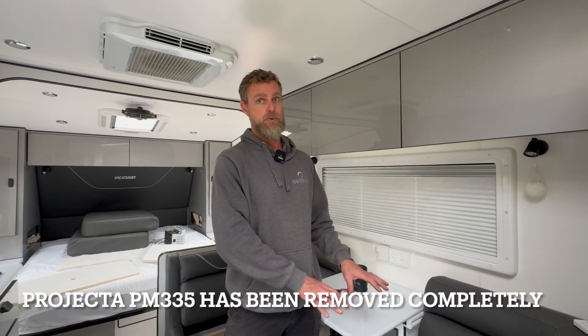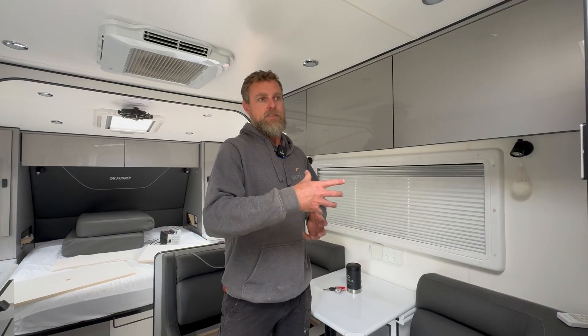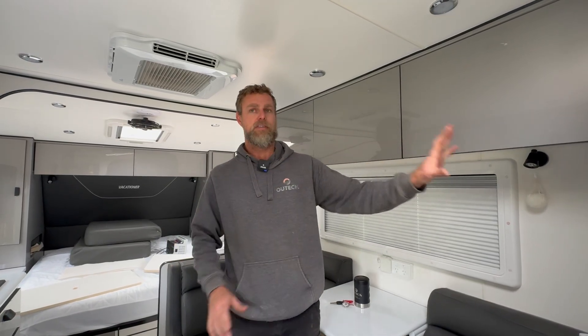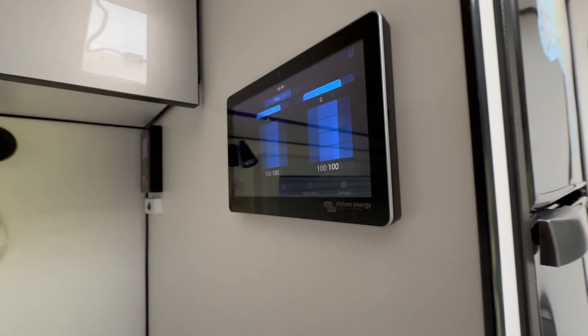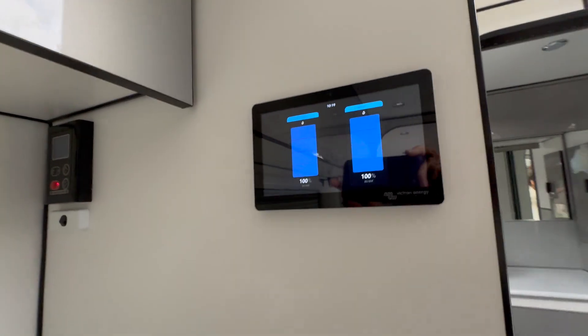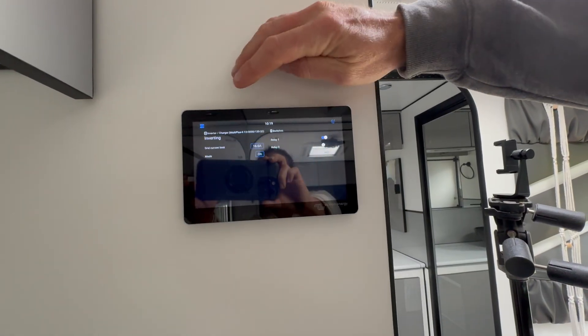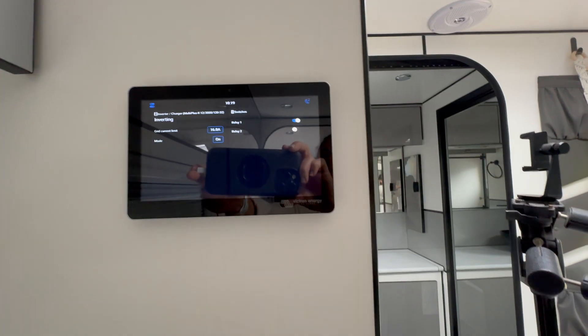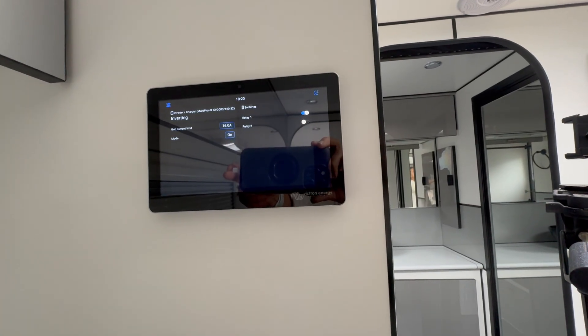This van originally came with a Projecta PM335 installed in it and we've completely removed that from the system. Normally we would have a tie-in to that for turning the pump on, tanking, and DC distribution, but the customer didn't want that — they wanted to be able to do everything through the Victron system. So we've completely removed it and given them the ability to monitor their tanks through the Victron system, as you can see with our two fresh water tanks, and they can turn their water pump on and off through the system from their touchscreen.